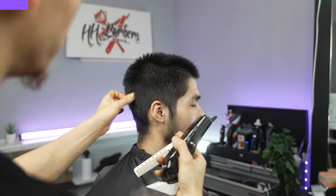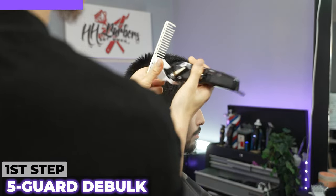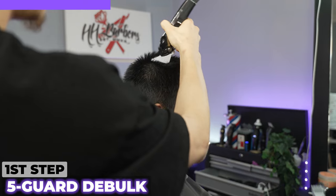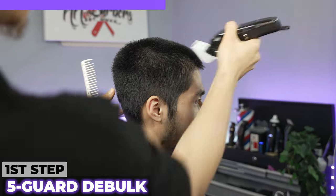When doing a burst fade, you have to make sure that the top is even to the back. I'm coming in with the five guard and taking the top down. Now the length is matching the length of the back.